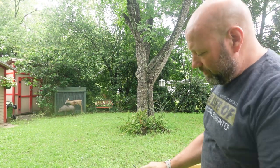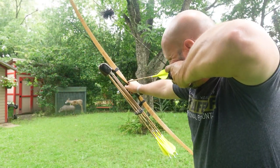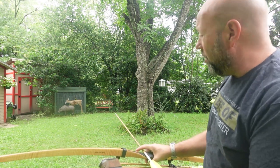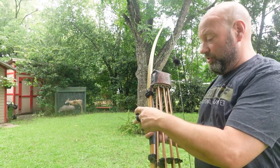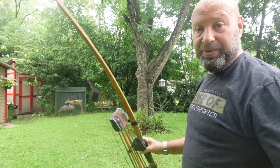We'll shoot another one — shoot the same area, just because it's easy and convenient. Now let's put one under the deer. And I'll show you how little penetration we're getting. It's self-sealing — it seals itself back up just almost like a 3D target does.